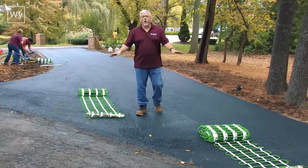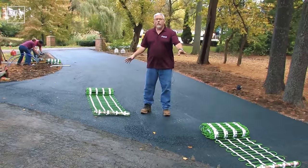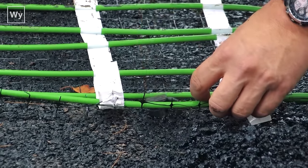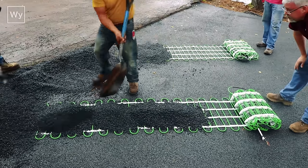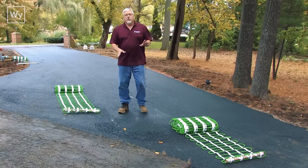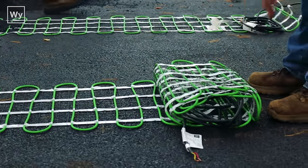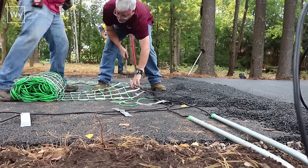We have the binder coat down and now we're going to take the rolls and roll them out. We're going to stake them in place to keep them tight, then the guys are going to shovel asphalt over the top of these. You never ever run a paving machine over the top of the cables. So we're going to lay them out and as they're pouring the asphalt on top with shovels, I'm going to be pulling them to keep them tight until we get down to the spot where our next group of wires are going to be.